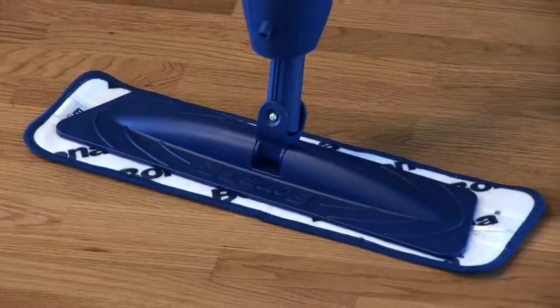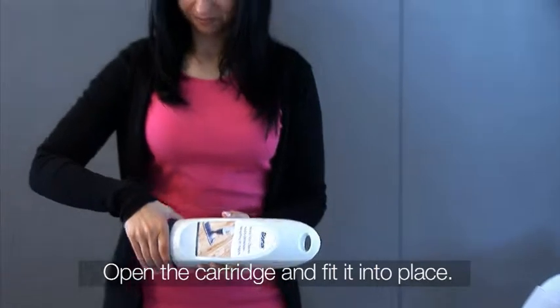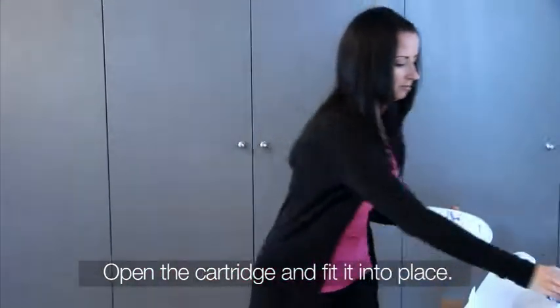Now all you have to do is attach the pad to the mop head and open the cartridge of cleaner and put it into its correct place.